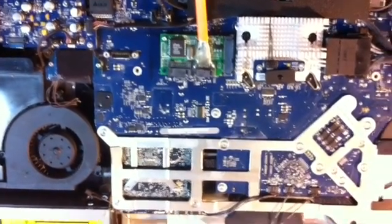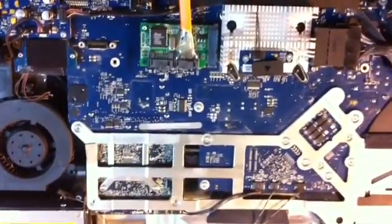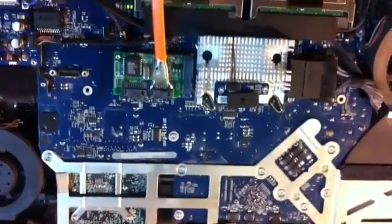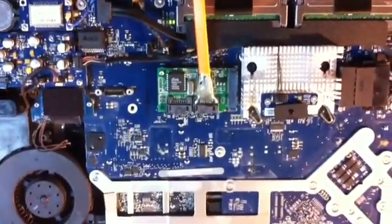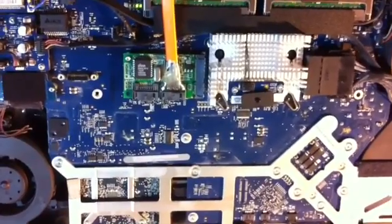I purchased a SATA controller and after removing the airport card, I put the StarTech controller in there. There's a part number for it. Initially when I hooked it up it didn't show up when I turned on the computer, so it's a little tricky getting the drivers working.